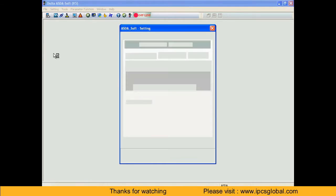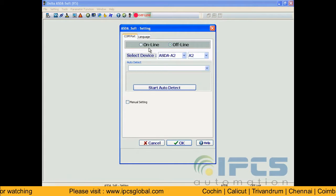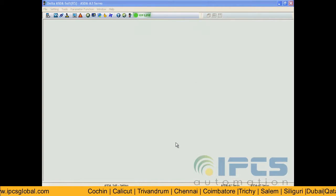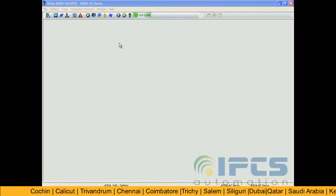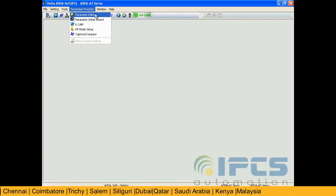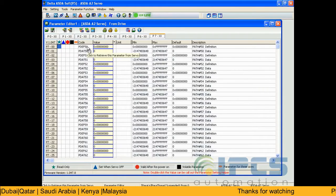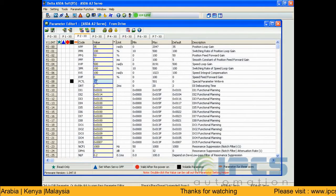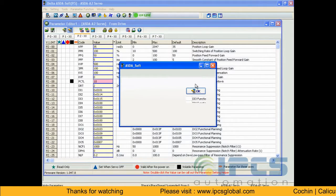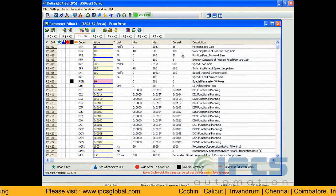To begin with, reset the servo to factory settings. For that, the parameter P20 has to be set to 10. Now reboot the servo.